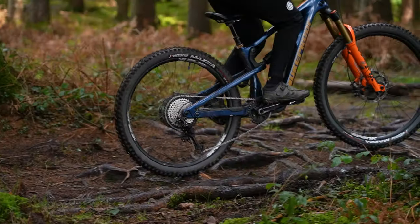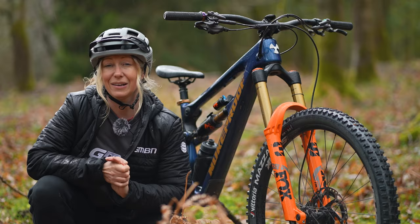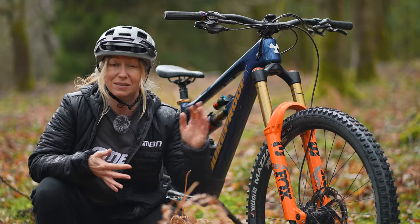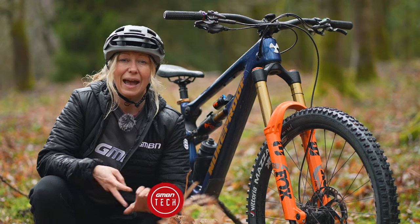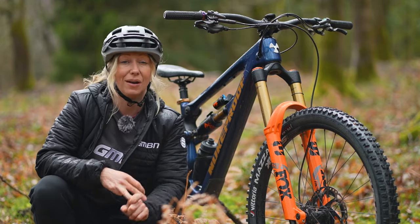There are a number of factors that affect your choice of tire pressure for a mountain bike. That could be your body weight, it could be the terrain that you're about to ride, or it could even be the size and width of your tires. In this video, I'm going to be explaining the formulas that you can use, how you can know when you've got it wrong, and when you should be changing your tire pressure.